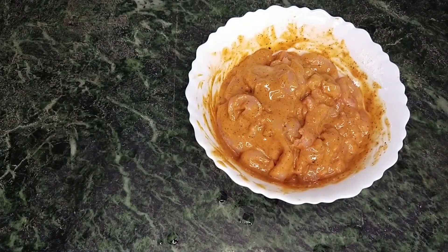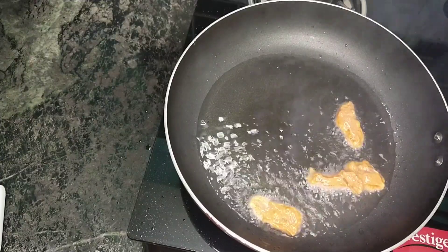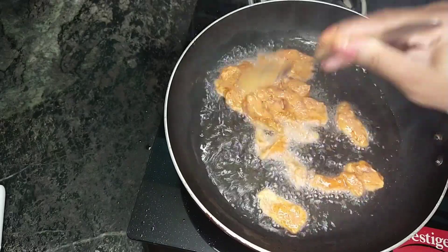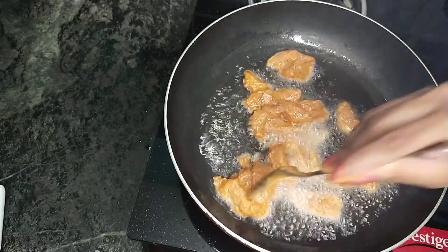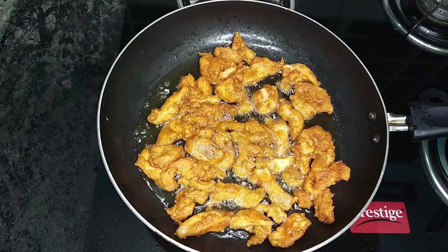Now we put a pan with sunflower oil and put the chicken in to deep-fry. We fry it for about 6 to 7 minutes.